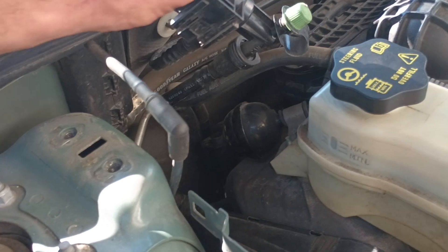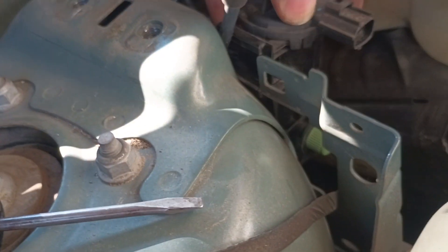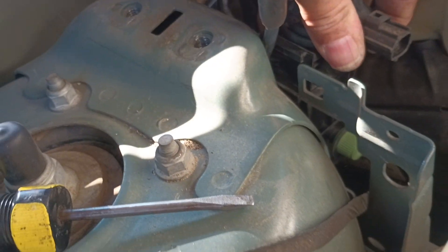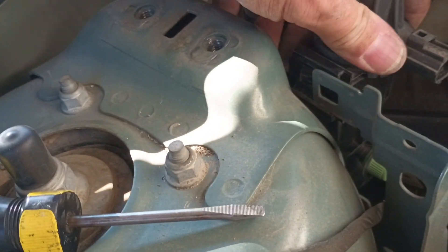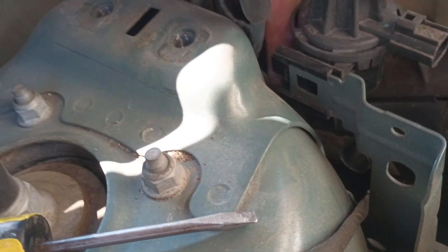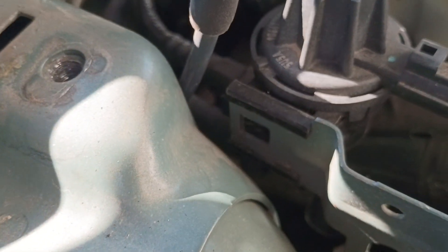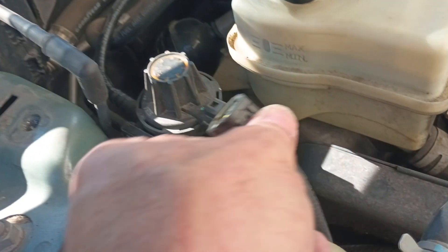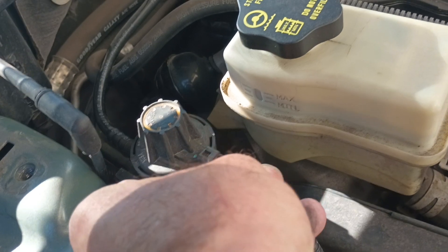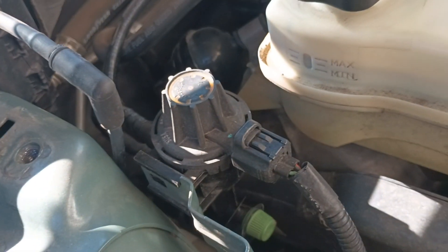Alright, let's put the EVAP purge solenoid back on here. I didn't show you it coming off, I'll show you it going back on. There we go — see, slides on there. Watch this little tab — lock in there and hold it. There's a connector right here, the electrical connection. Click. Good to go.